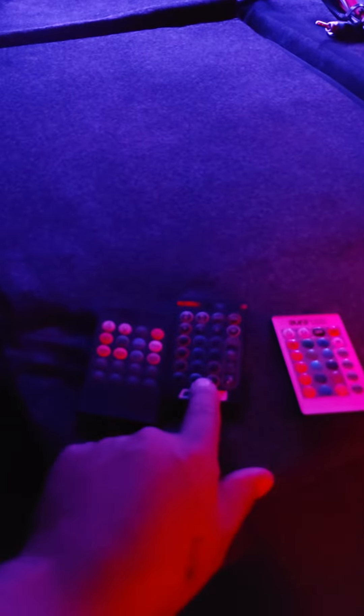Yeah, it's three different remotes for all the lights on my car. This one's for the undercarriage. This one's for the flooring, so I can change those as well.